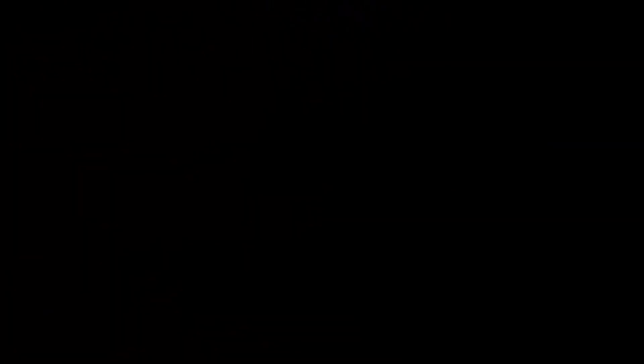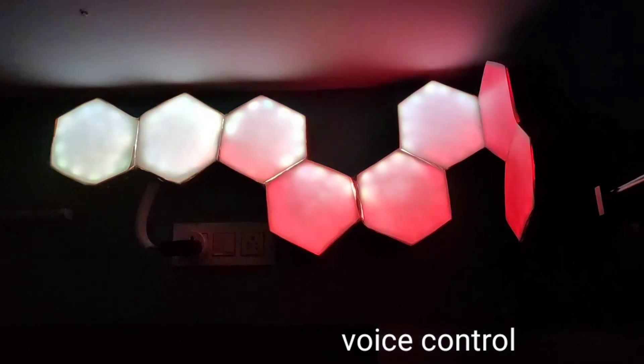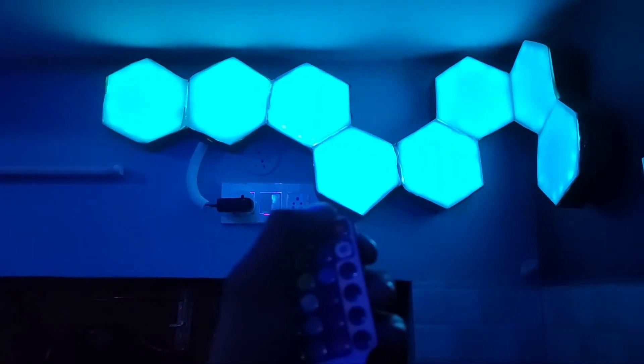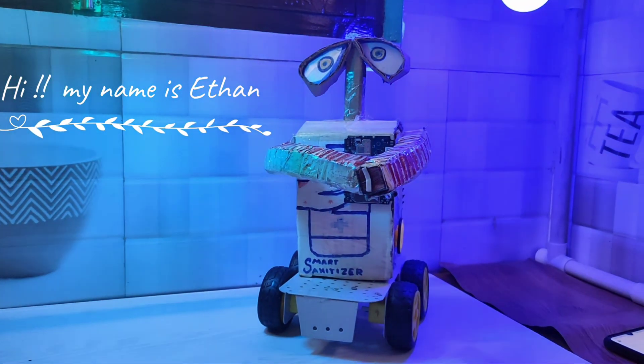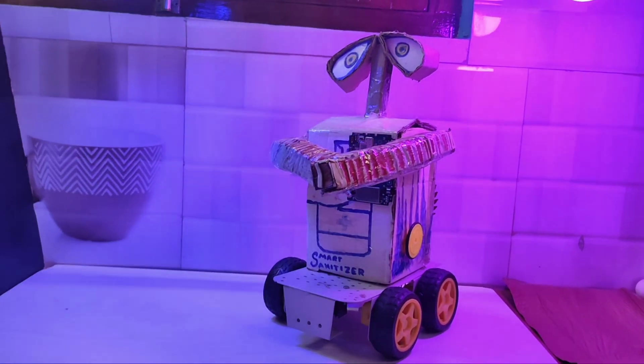Alexa, turn on Nanolink. Alexa, turn off Nanolink. The voice control via Alexa is working successfully — the Nanolink responds to both on and off commands.